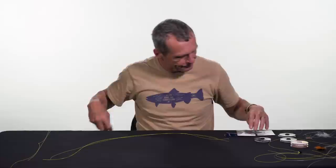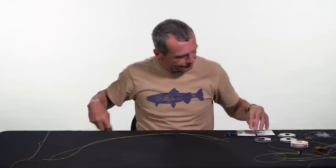Another option is the tippet ring. We make these at Rio in a couple of different sizes — there's the large size, which is a steelhead tippet ring at about three millimeters, and there's the trout size at two millimeters. These are just small, circular wire rings. This is a really simple, very quick way of adding a dropper, and one of the greatest things about it is that should your dropper get short, it's very fast to lengthen it again.